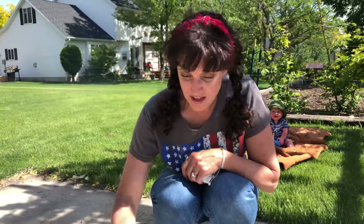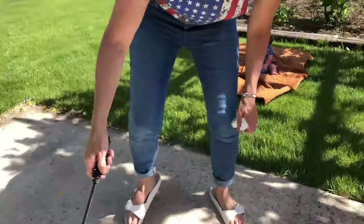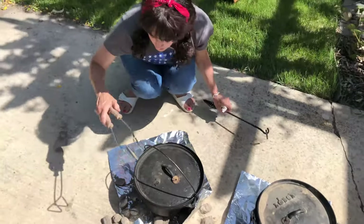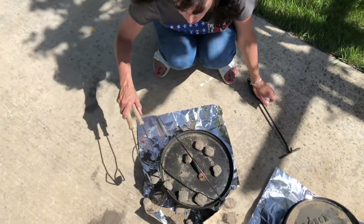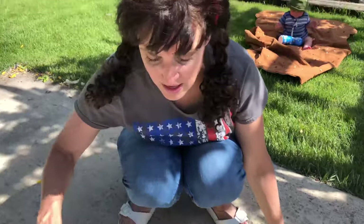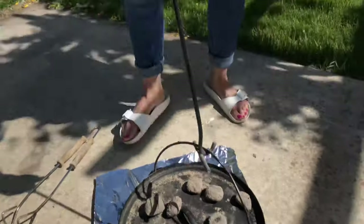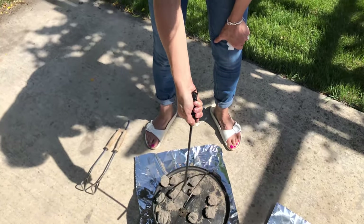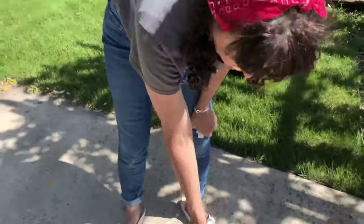I'm not really counting but I'm just going to judge. Here is my lid lifter — this is a very good tool to have. I'll put the rest of these coals on the top. Coals last about an hour, and if you have something that needs to cook longer than that you need to get some new coals. Another cool thing with the lid lifter is that about every 15 minutes it's good to rotate the Dutch oven a quarter turn to the right and the lid a quarter turn to the left, to keep things cooking evenly.